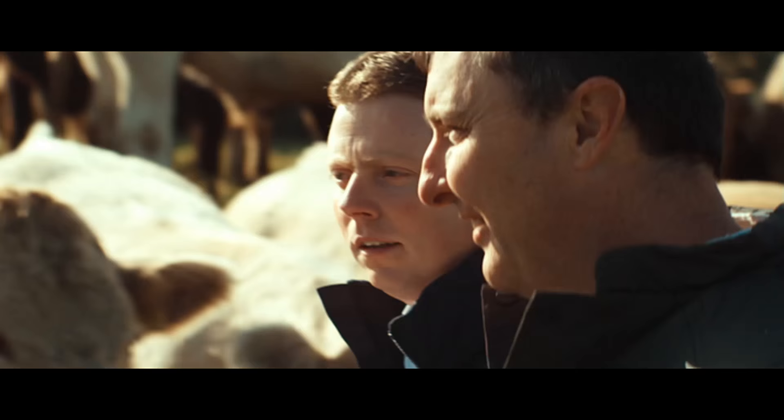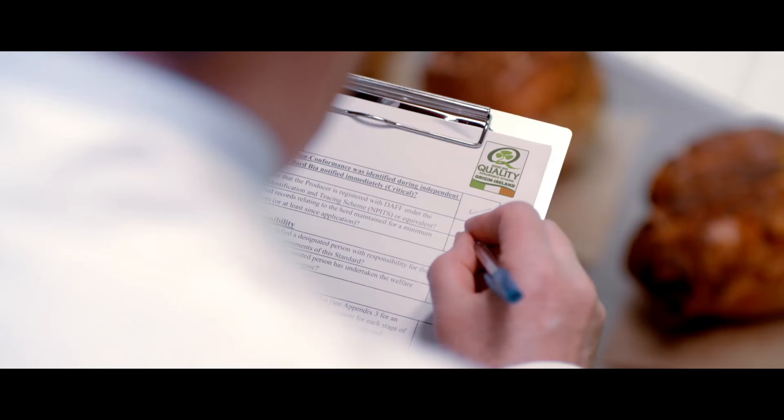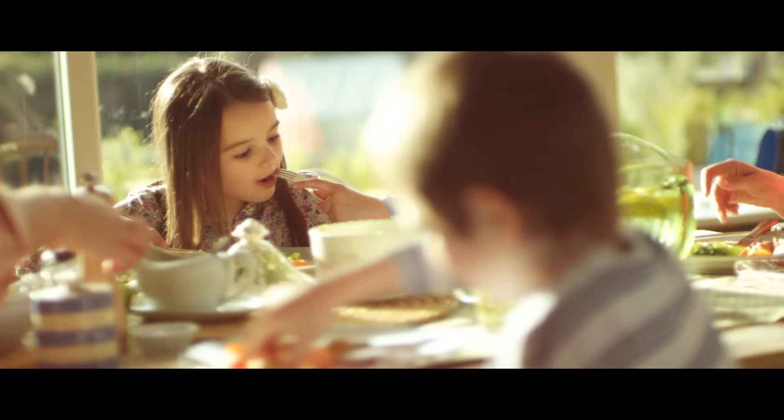Only the Board Bía Quality Mark ensures you know where your food comes from, because it's independently checked at every stage.